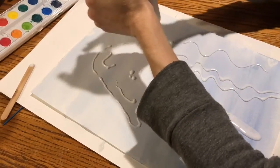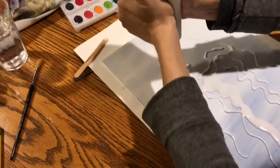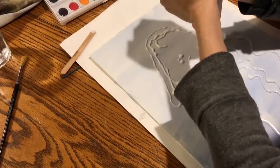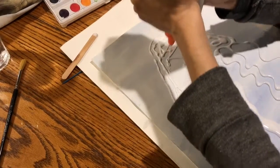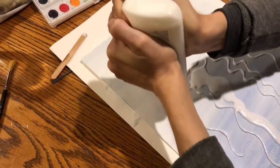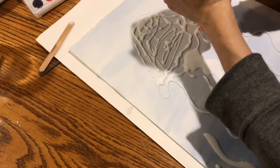Gotta be kind of patient. Once I have a decent amount of glue there, I can start using my popsicle stick to spread it out. As long as the whole thing is filled in with glue, that's good. And one other area I'm going to fill in is right here.